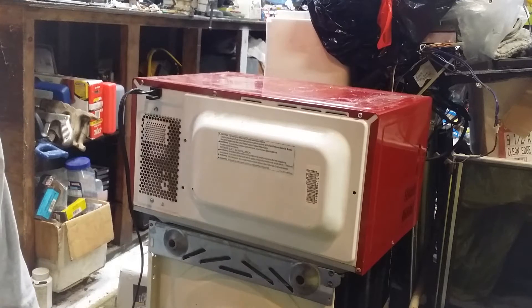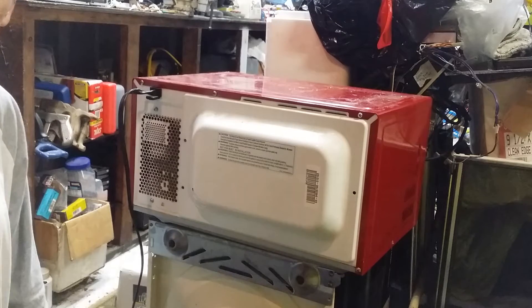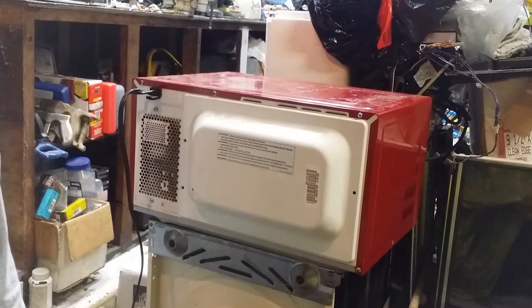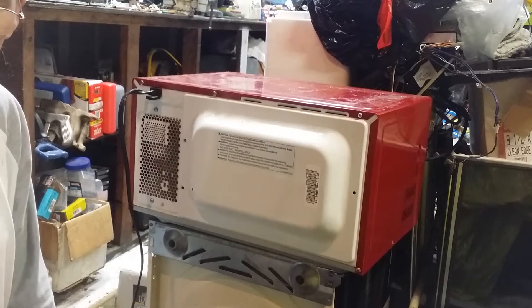Hello, this is Haywire. For anybody interested in working on their own microwave, I'm going to give you some demonstration today. What I'm going to do is remove a microwave magnetron from a used microwave and install it in another one of the same brand and style, so that you can see what it's like to actually do a microwave magnetron change.